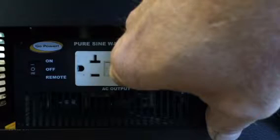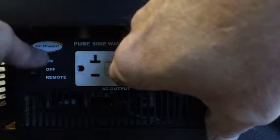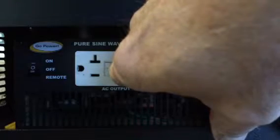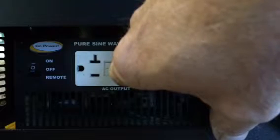While holding the right GFCI reset button in, turn the inverter back on. Continue to hold this button until you hear a click. Your finger will also push the GFCI reset button in a little further.